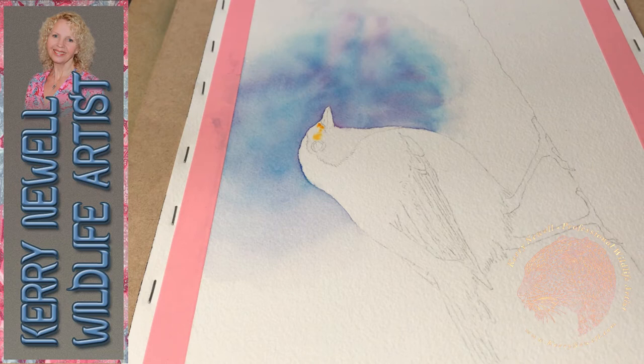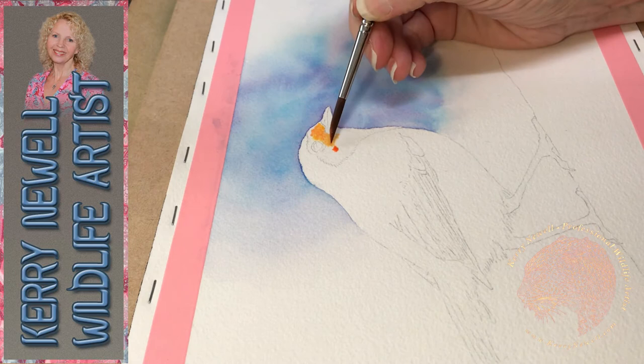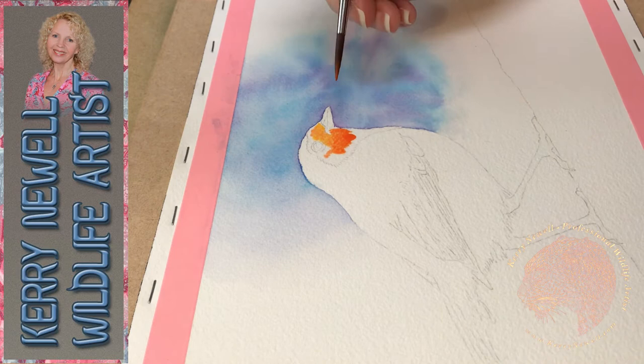You can do blooms with different coloured paints or just with water. It's nice to have a piece of paper to one side and just practice these things before you go in onto a main painting. Try putting different washes and different colours underneath and see what happens when you drop clear water or different coloured pigment on top.